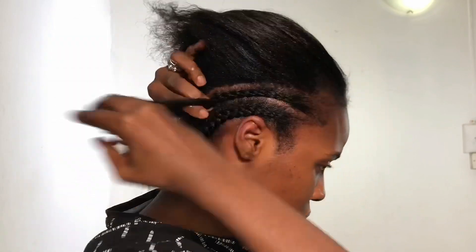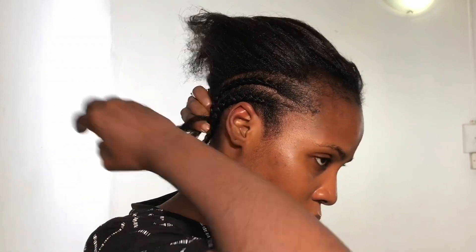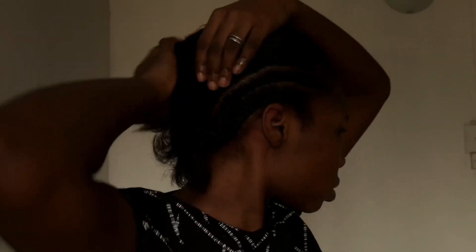My hair has refused to fully balance — it has gotten long, but then I've experienced regression, as they call it, because I've had to cut my hair.